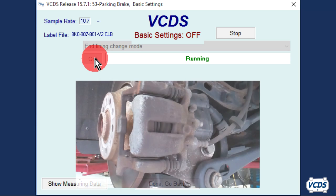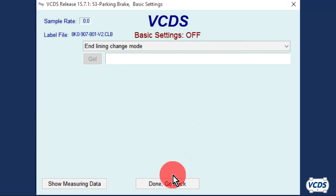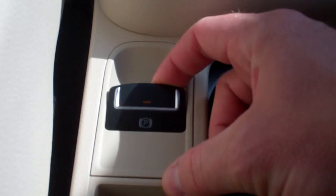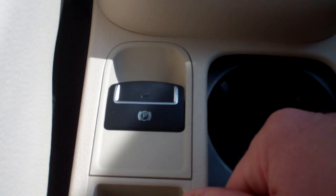The EPB module will close up the parking brake mechanism. Once 'Finished Correctly' is displayed, click on Stop, then Done Go Back. Close controller, go back. Now test the operation of the parking brakes — verify they set and release, and there are no parking brake warnings when the parking brakes are released.